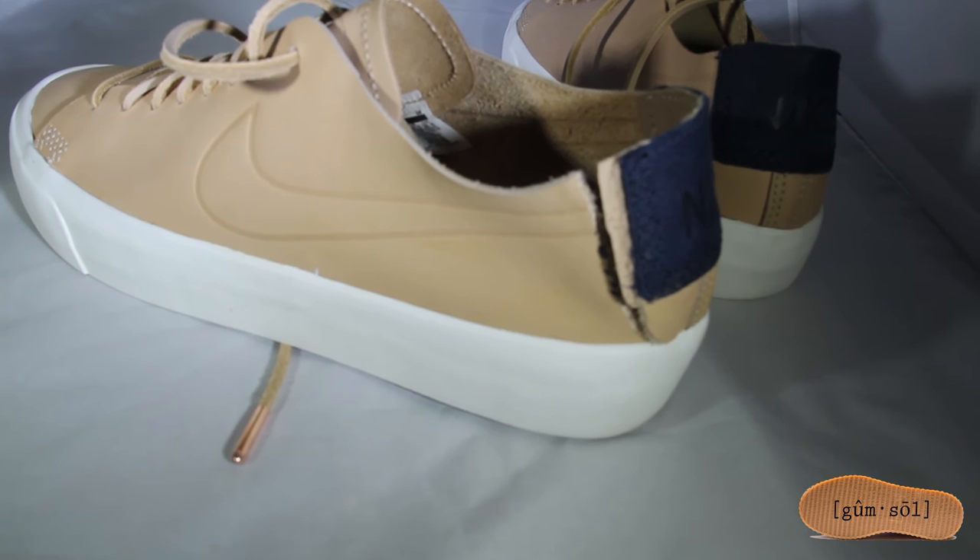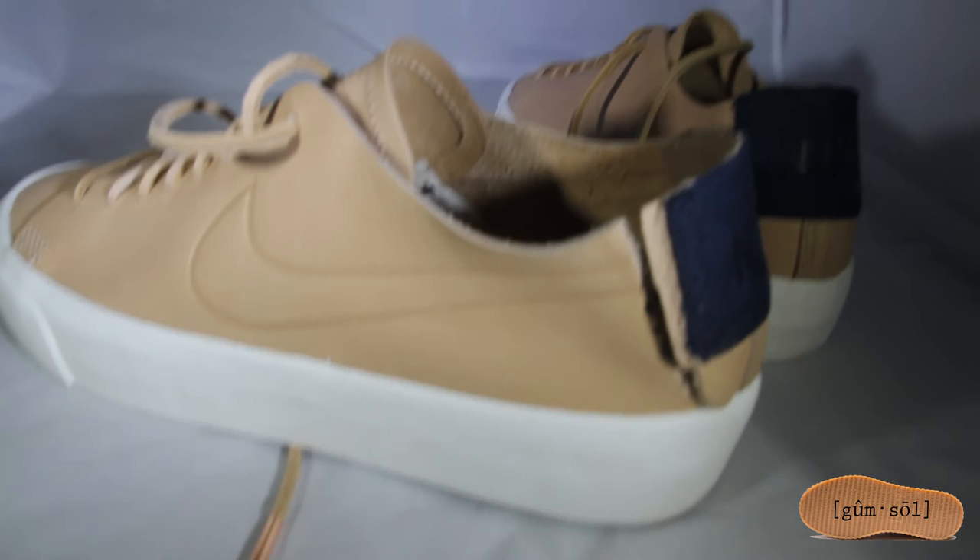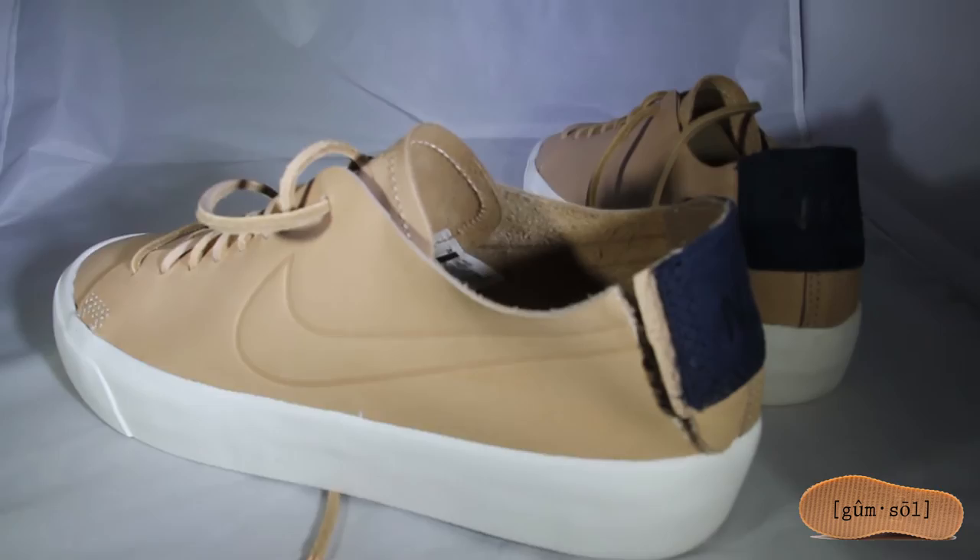Stay tuned with Gum Sole Man for your updates and news on gum sole shoes.